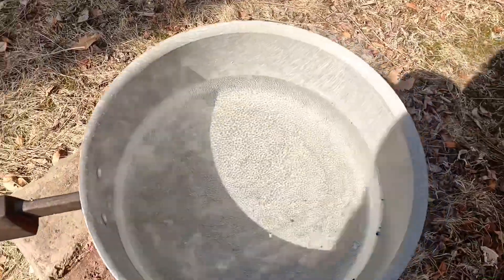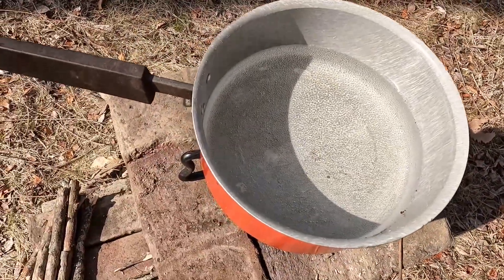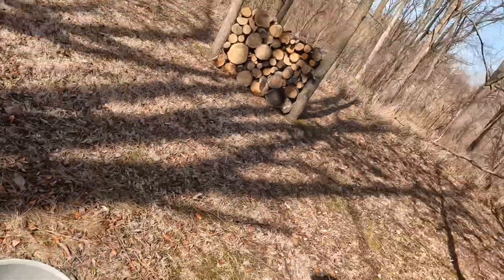That water is just about ready to boil — it's got a lot of bubbles on the bottom of the pan there. It's getting hot. It's definitely something that, like I said in the beginning of the video, you could certainly use for an emergency situation if you had to heat up some food or even just make a fire to stay warm.